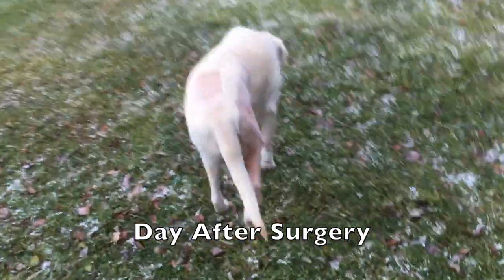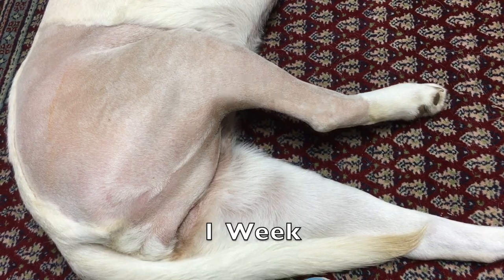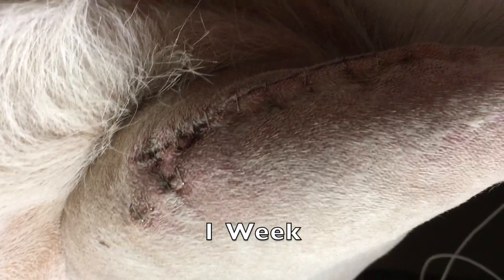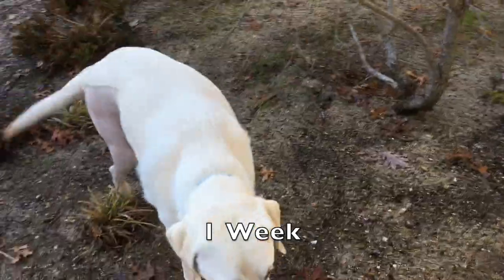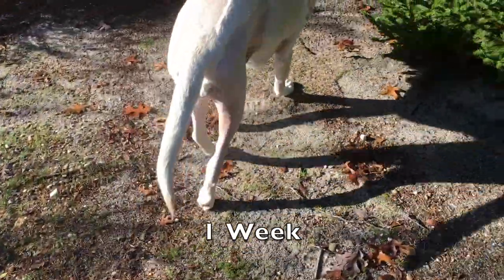Here's what she walked like the day after surgery. This is one week after the operation, and the leg is much less swollen. The staples look pretty good. Looks like things are healing up quite well. This is how she was walking one week after surgery — not very good.